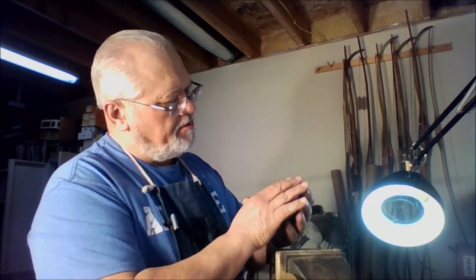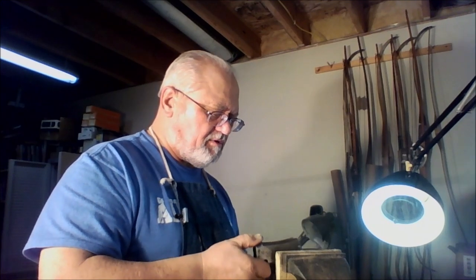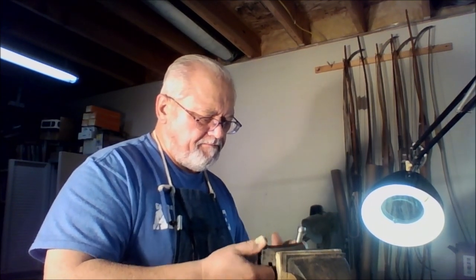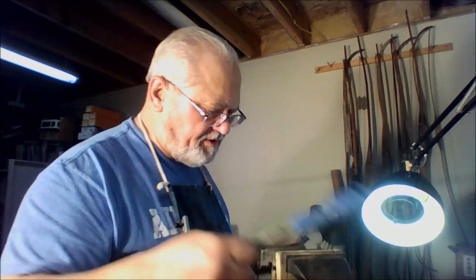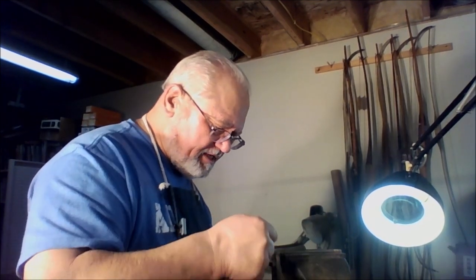There we go — got that cleaned up. Now, where the serial number is, obviously we don't want to move too much metal there. If we erase the serial number, Uncle Sugar will be upset with us. We wouldn't want to upset Uncle Sam — he's so good to us.